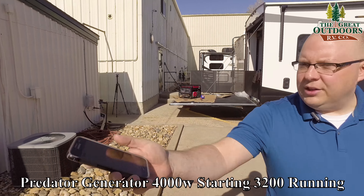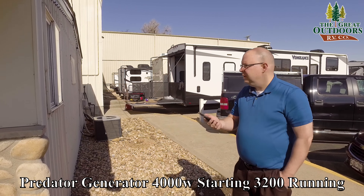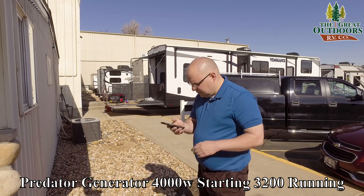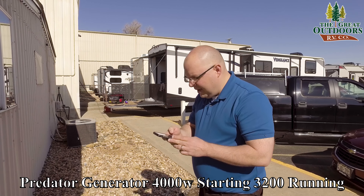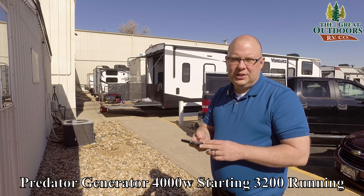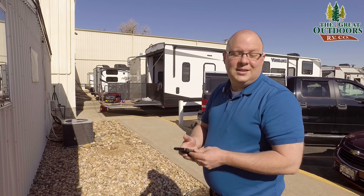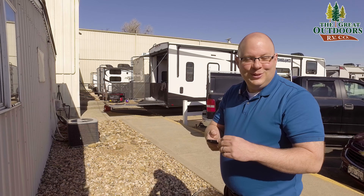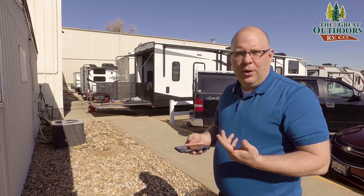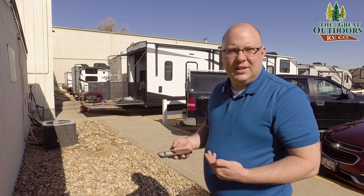Let's go to the corner of this building where we tested the others. Now we're about 20 feet away, and with traffic noise and the generator running, we're getting about 60 to 62 decibels. According to the meter, that's a quiet office — I wish our office was that quiet. It's not that loud. I'm actually surprised at how quiet it is at 4,000 watts with no inverter.